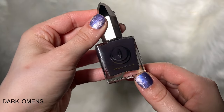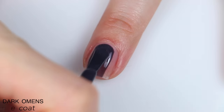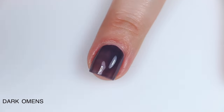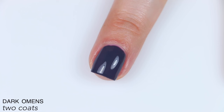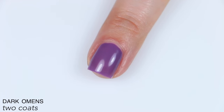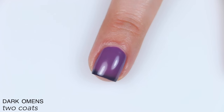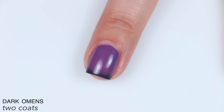The last polish is called Dark Omens, and this is described as a dark purple thermal polish that transitions from deep dark purple when cold to a light purple when warm. Good formula on this one. It applies really nicely, a little bit sheer and just a tiny bit streaky, but that's pretty typical for thermal polishes. It still covers completely in two coats and does dry a little bit dull. I found this one much more sensitive to my body temperature than the previous one — I actually got a French tip effect from the temperature change, which never happens with thermals on me.